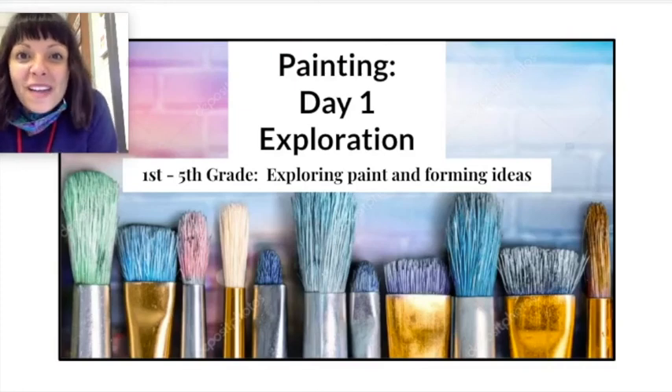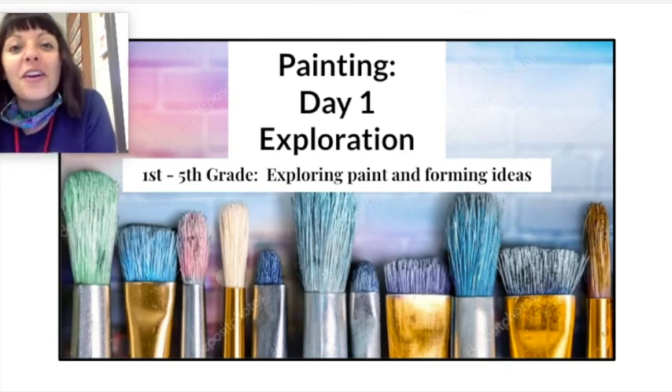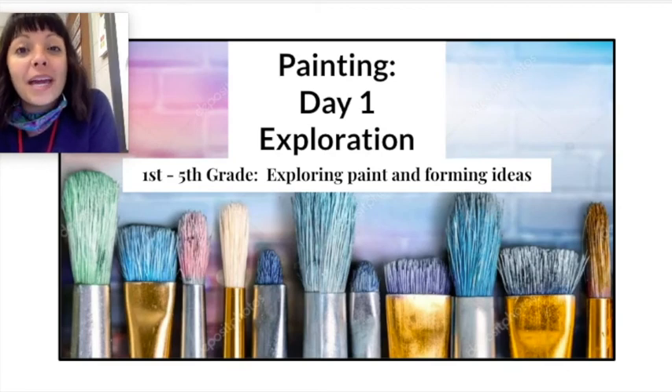Hello artists and welcome back to Art Class with Mrs. Comer. We are officially done with our drawing unit and now that it's after fall break, we are moving on to painting.